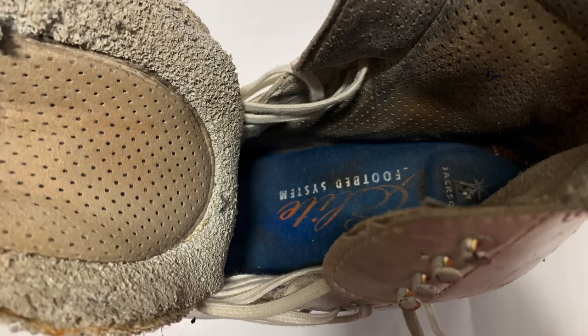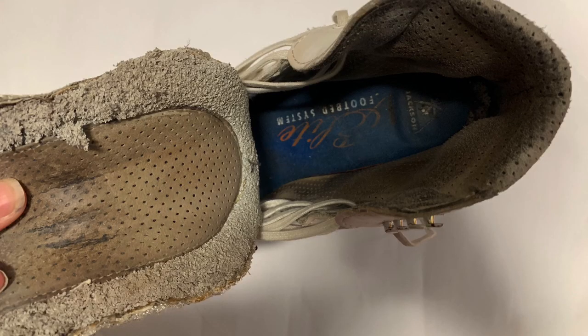Bacteria growth happens so often in athletic footwear. If you have damp skates and all that sweat sitting in there, you can get bacteria growth and all kinds of funky things can happen. Even when we skate in cold temperatures, our feet will sweat. In fact, our feet have a more concentrated amount of sweat glands than any other part of our body.